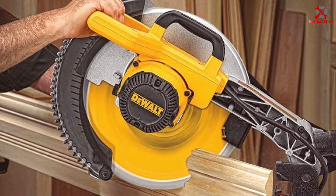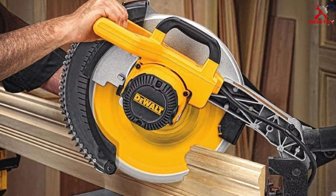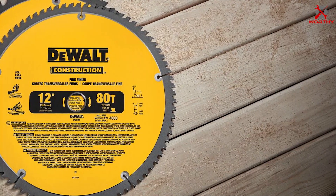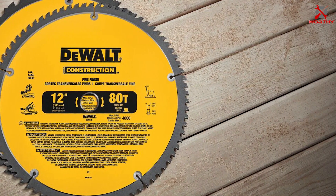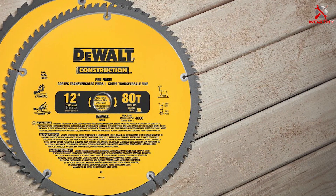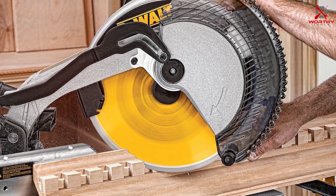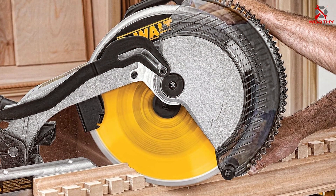For both cross-cutting and ripping tasks, whether working with hardwoods, softwoods, or even plywood, these blades make the job seem effortless. The construction of the DEWALT DW3128P5 is a testament to the brand's commitment to durability and precision.